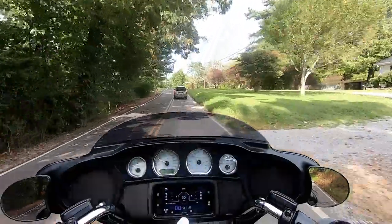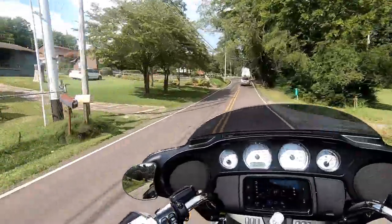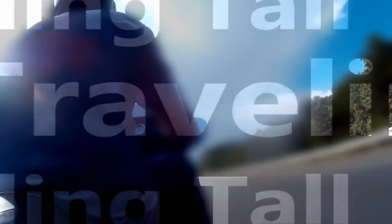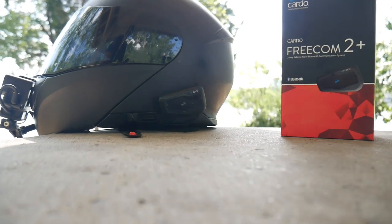I got it like one day before my road trip and didn't get a chance to make a review video. I'm going to tell you a little bit about the Cardo Freecom 2 Plus and how grateful I am to have this thing. I figured since I'm going to be talking about it, I might as well show you how it works. Let's get into some of the basic features and how to operate the Cardo Freecom 2 Plus.